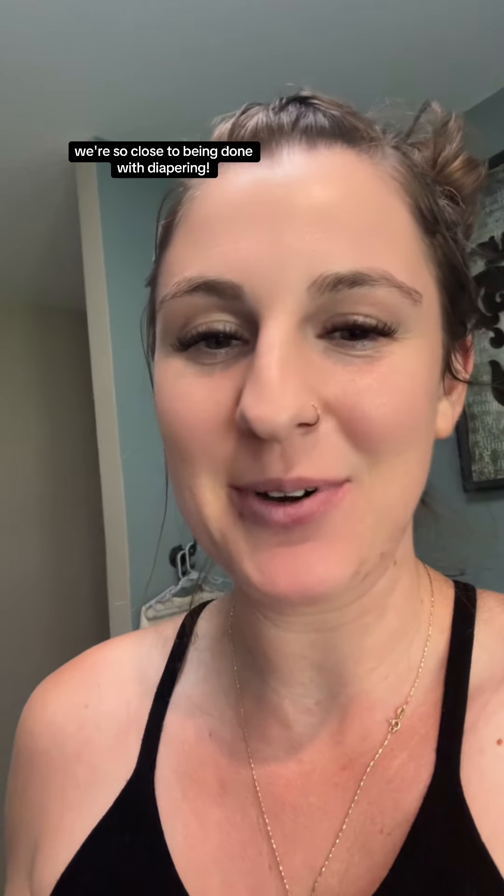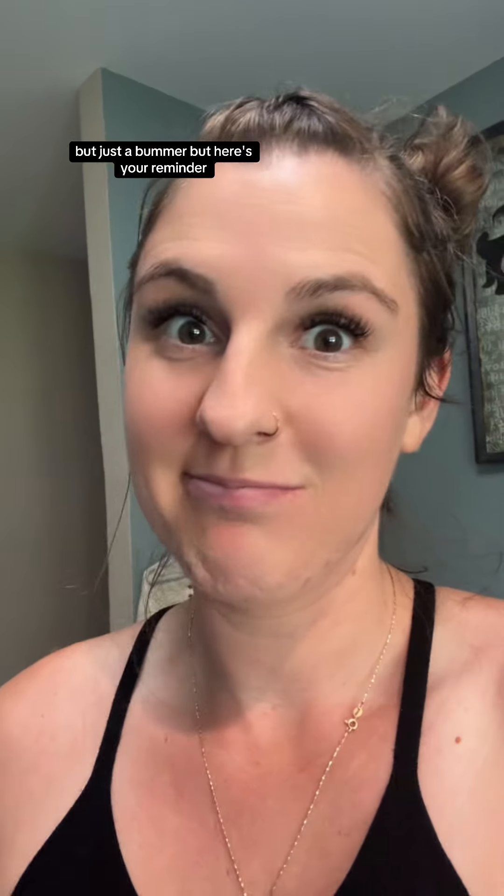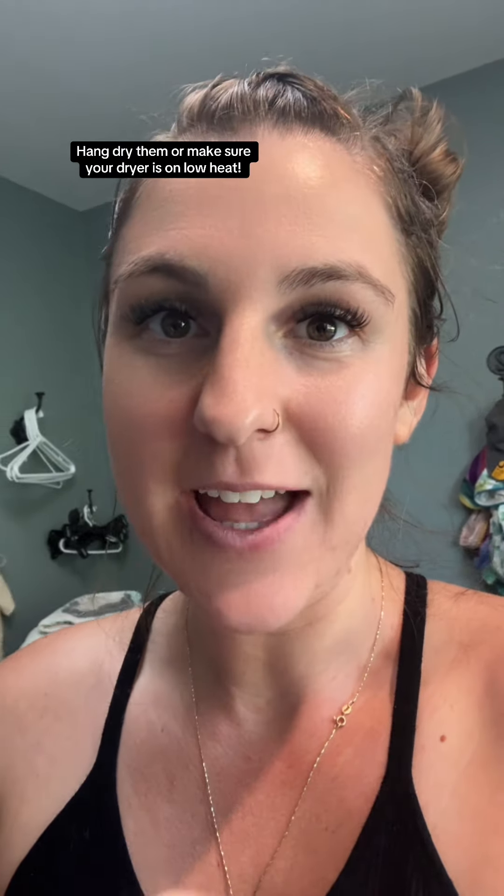I know it gets busy. We're so close to being done cloth diapering. I have some extra covers I'll pull out, but just a bummer. Here's a reminder: take out your covers and your wet bags. If you're going to dry on high heat, hang dry them or make sure your dryer is on low heat. Don't be like me.